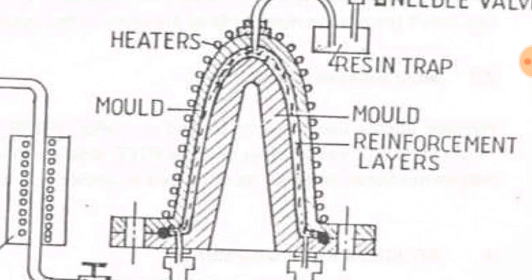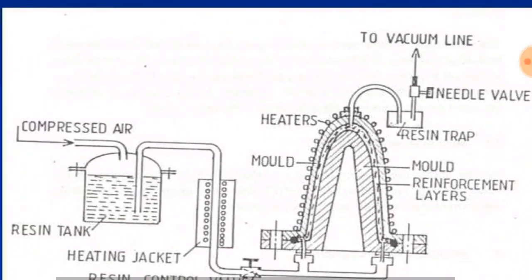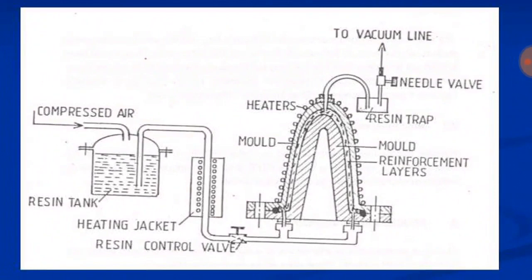The reinforcement layer is already placed inside the mold. When the resin touches the reinforcement, it wets it, and then it is cured for some time so that we can get a complete composite product. If you like this video, please click the thumbs up button, share it with your friends, and subscribe to this channel for more videos. Thank you for watching.